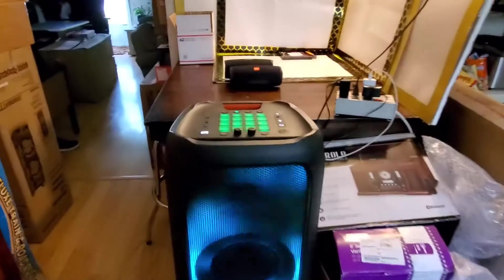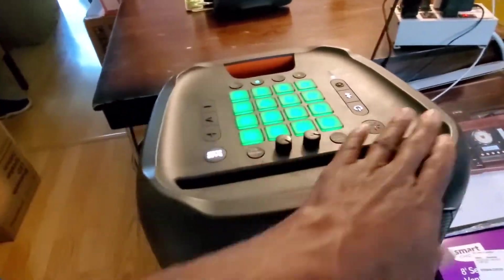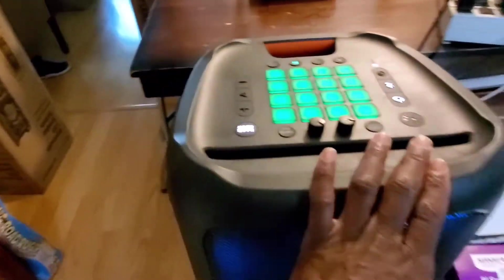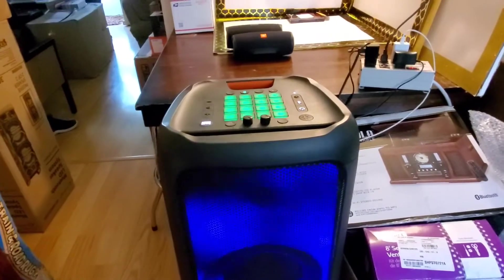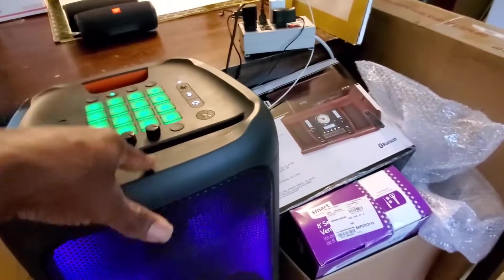I wanted to get you guys back in because I thought I did a really good job on that JBL Party Box speaker — getting it back solid. That top piece, real solid. It was such a concern as you saw in the little clip I threw in there. Now this guy's ready to sell.